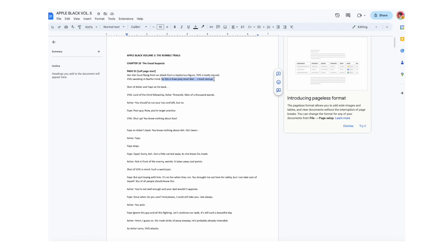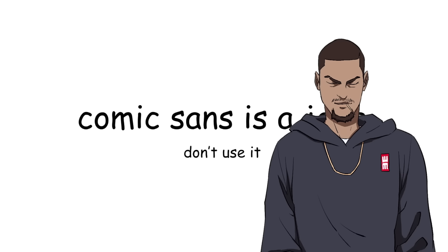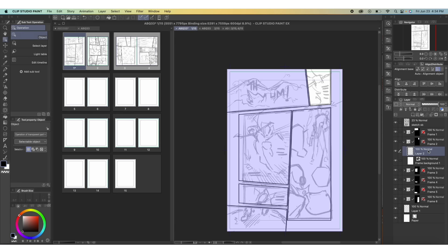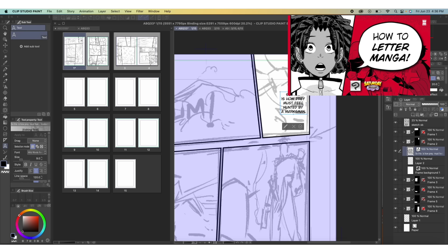First, when I have everything laid out and the panels cut, I take the text from the script. For comics, never use Comic Sans — I know it has the word comic in it, but it's ugly. Which of your favorite manga uses Comic Sans? None. If you're curious what I use, I use Wild Words. Anime Ace is another good one, but I have several videos that go into deeper detail on lettering — what fonts to use, how to letter, all of that within Clip Studio Paint that you can check out on the channel.